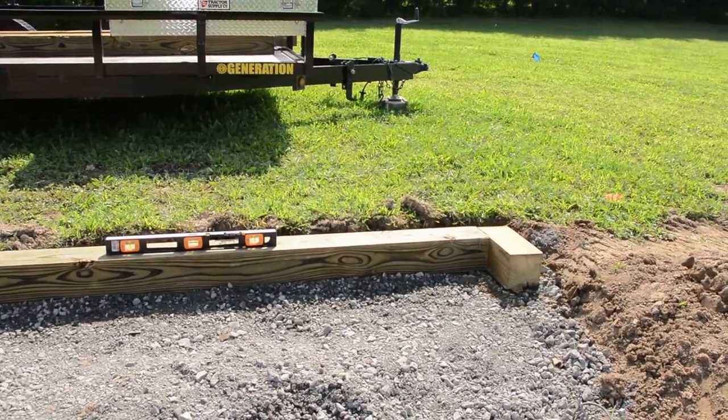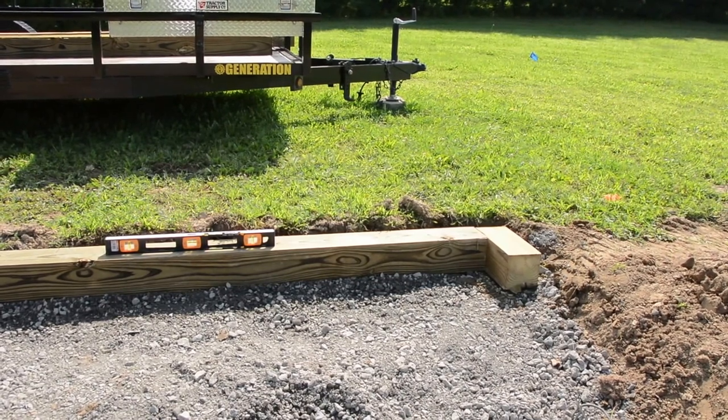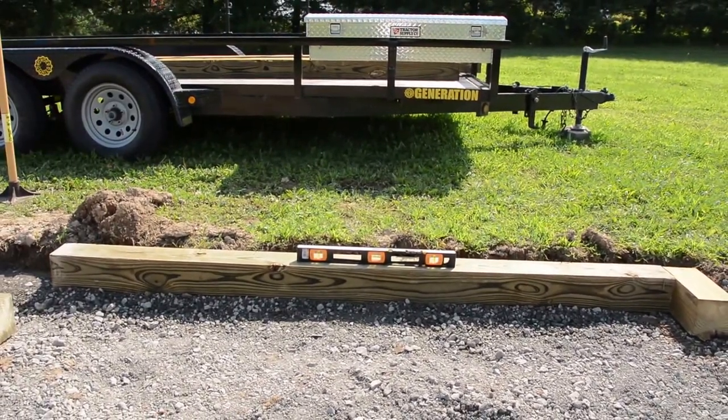I put a little spacer there — it's a piece I cut off of another timber — just to make sure I get this first one in the right spot. Your goal is level: level left to right, level front to back, level on the ends, level any way you can check it. How do you achieve this? Trial and error. You put the wood in place, you tamp it down, you put the level on there.